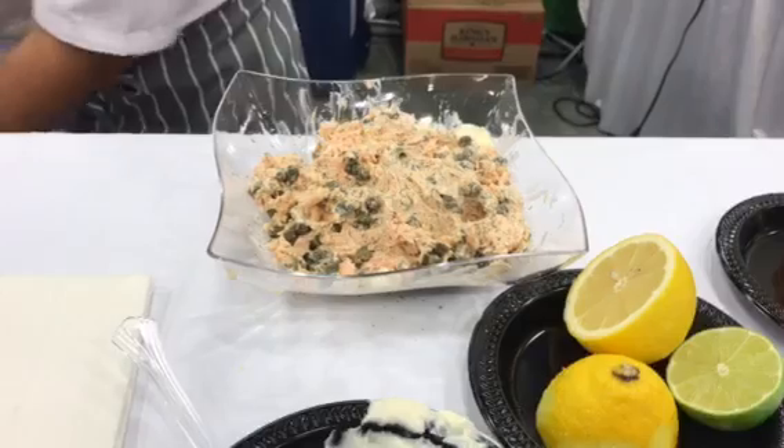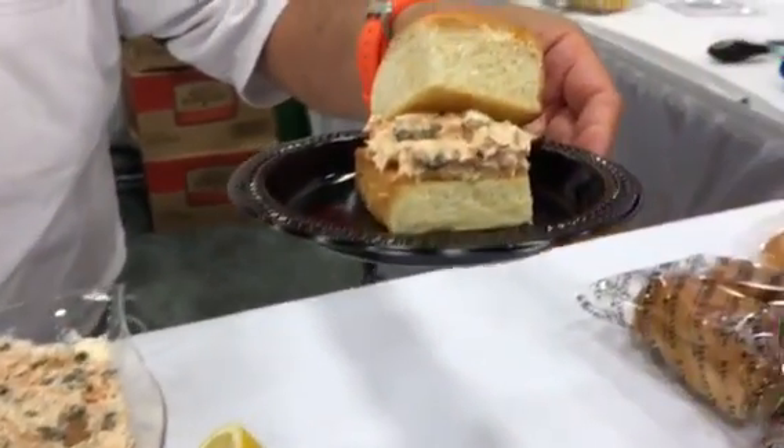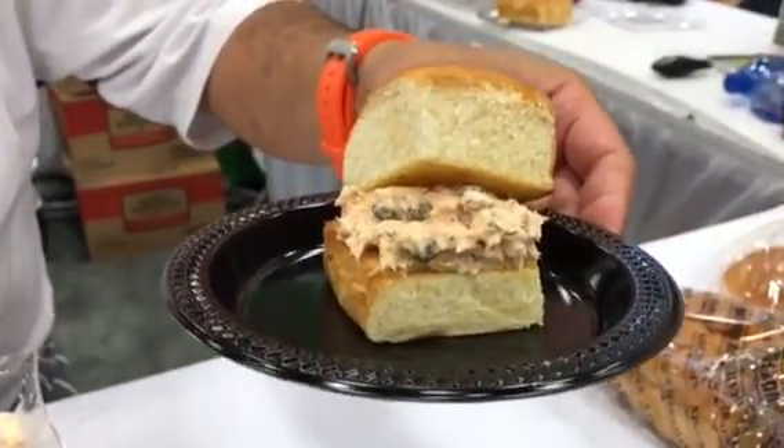Take a toasted King's Hawaiian roll, put about two ounces on there, and there's your perfect sandwich. Enjoy. Mahalo.